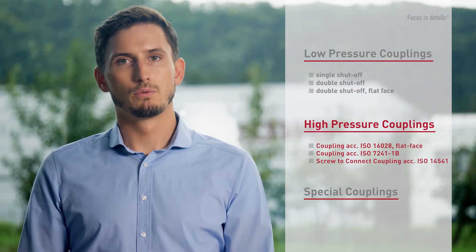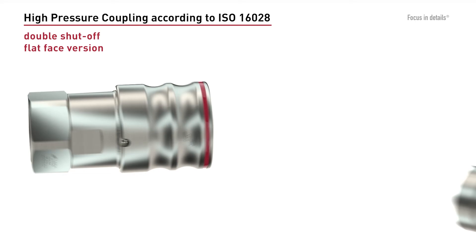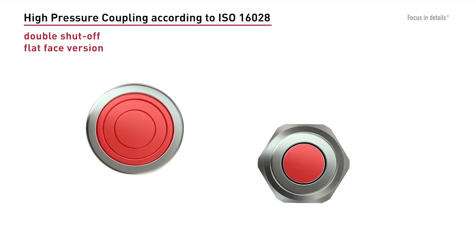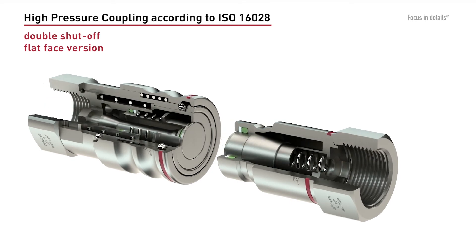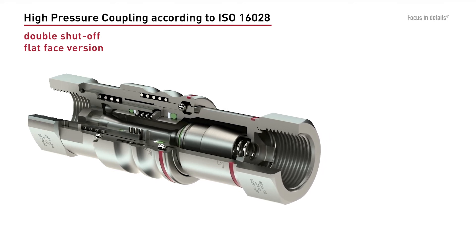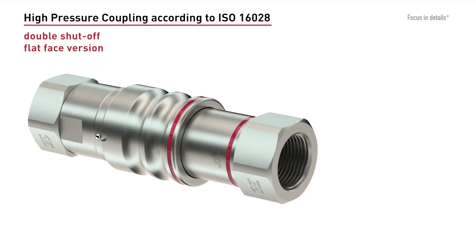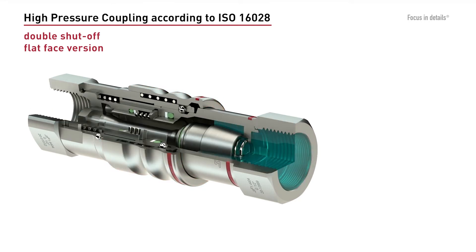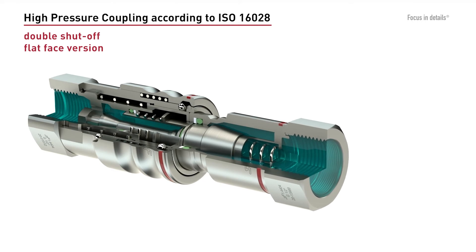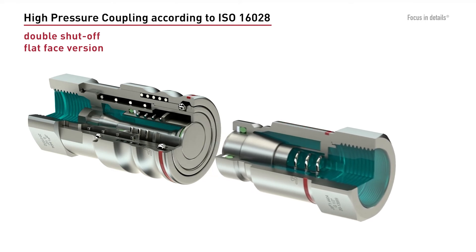We also offer screw-to-connect couplings according to ISO 14541. Flat face couplings according to ISO 16028 offer the advantage of an almost leakage-free coupling process. The amount of air entering the system during coupling is reduced to a minimum. In order to prevent accidental decoupling, the coupling is equipped with a locking mechanism. The smooth and closed surfaces protect the inner mechanism from external pollution, and the outer surfaces are easy to clean. Knurling was intentionally omitted.